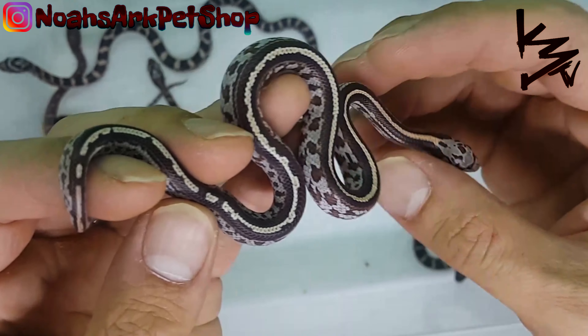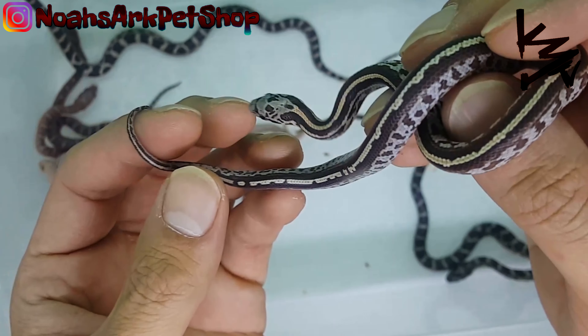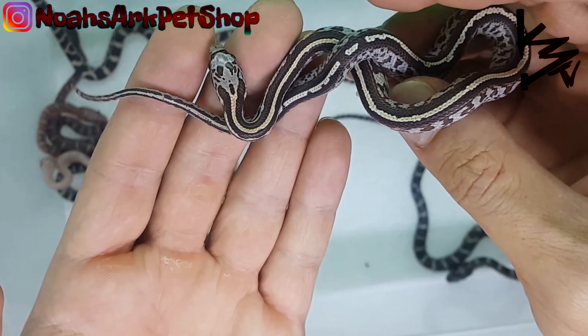This is the tessera. You breed these to almost any corn snake morph and you get beautiful, beautiful patterns.